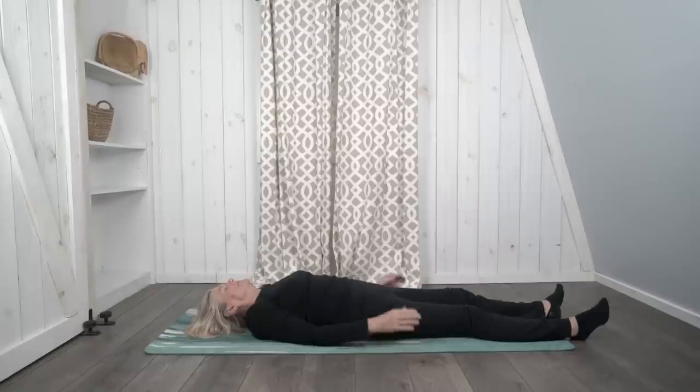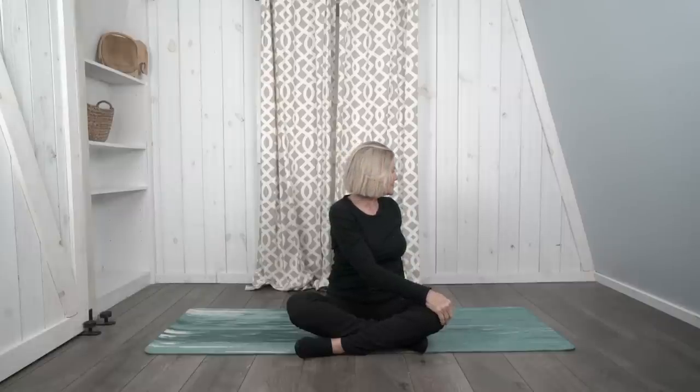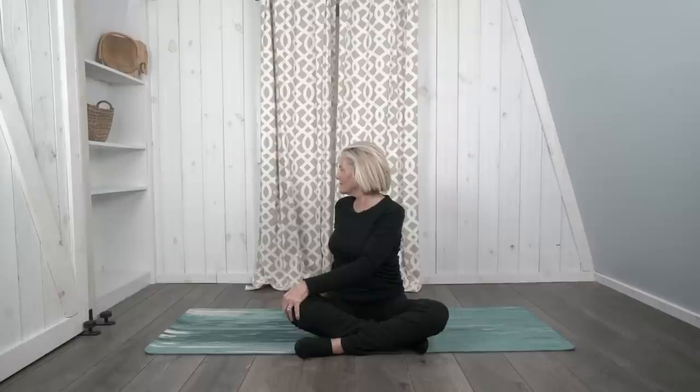Now when you're ready, slowly make your way up to sitting. We're going to conclude our practice with a final spinal twist. Sitting with our legs crossed, bring your hand across to the opposite knee, take a breath in, sit up straight, and now twist as you breathe out, looking over your other shoulder. Inhale, come back to center. Now let's do that to the other side — take a deep breath in, sit up nice and straight, bring our hand across to our opposite knee, and as we breathe out, twist and look over our other shoulder. Inhale, come on back to center.